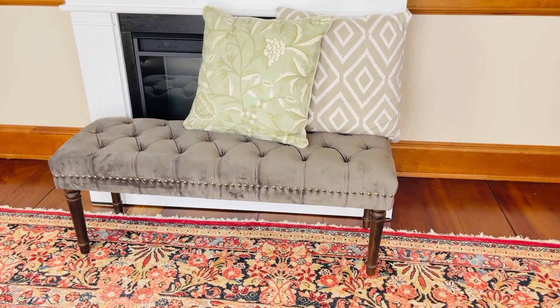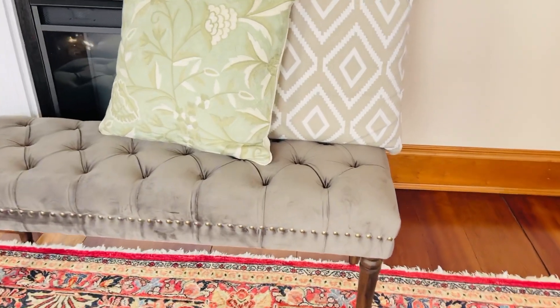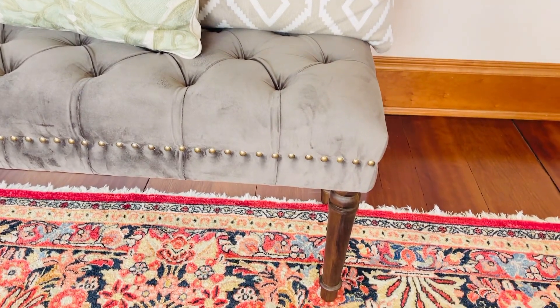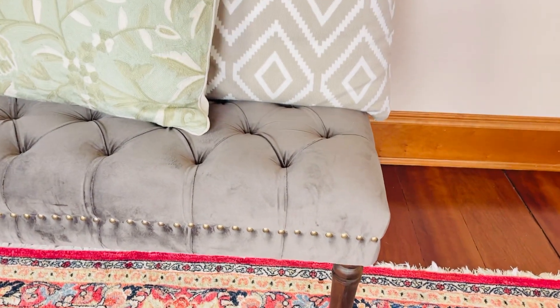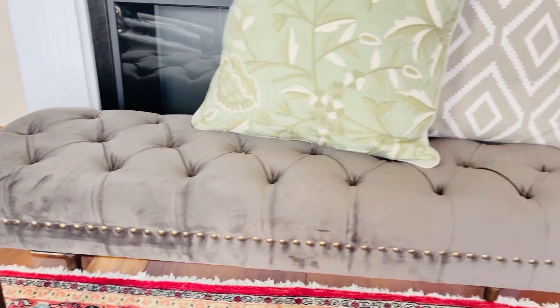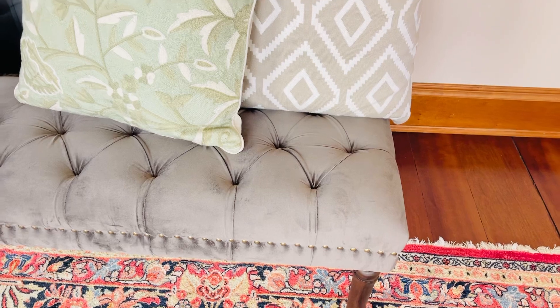Isn't this stunning? It has wood legs, it's a beautiful deep mocha kind of velvet, and of course the legs are going to be a mango wood, which is stunning. I love the stud design around the edge. Isn't that beautiful? The tufting on it is gorgeous.